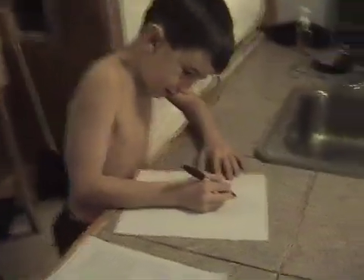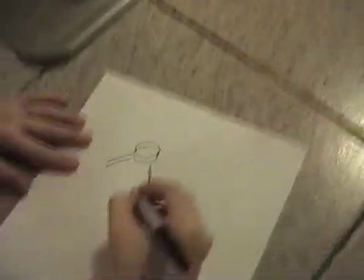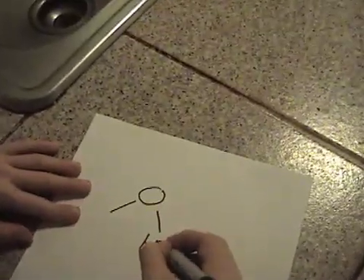Here, I'm going to show something. Here's the oxygen, and here is the hydrogen.